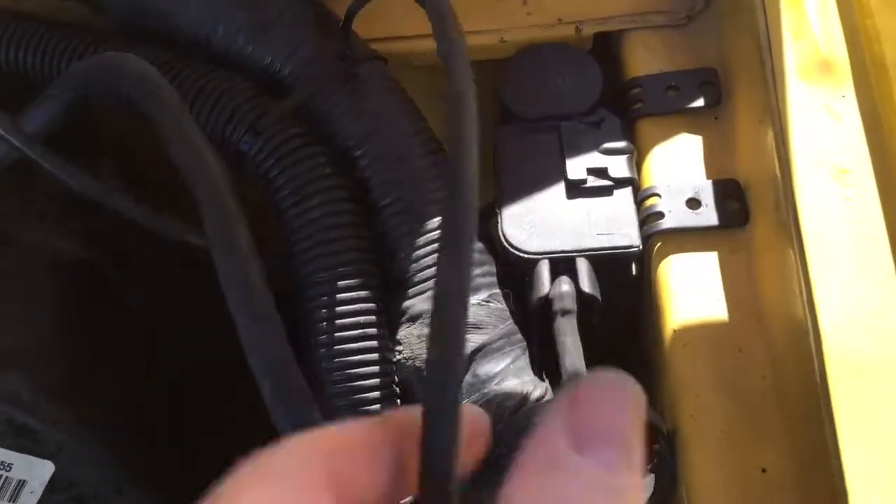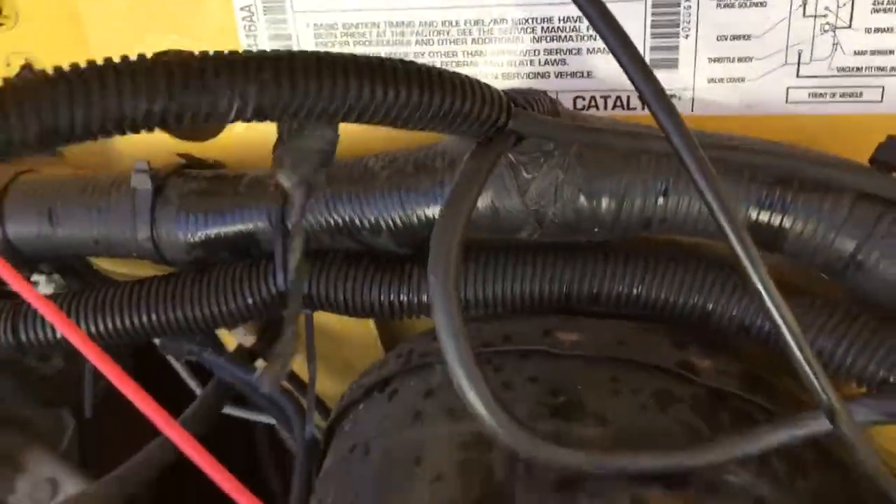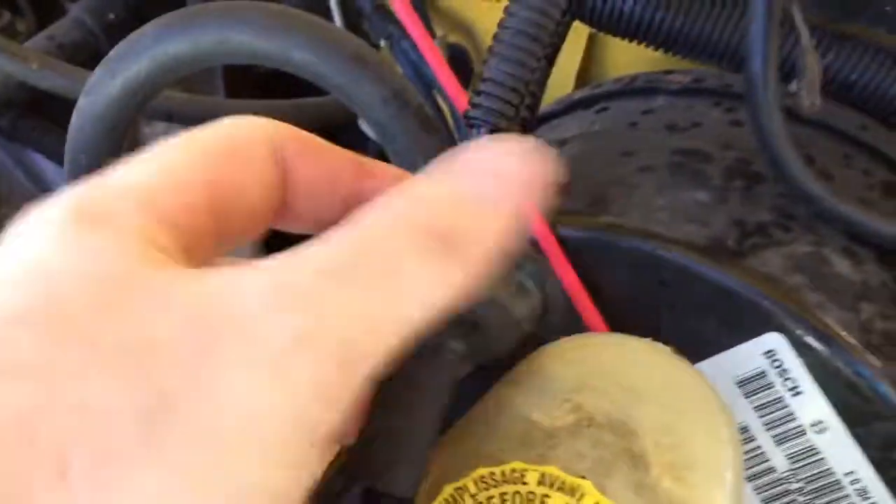Here's my new hose. I got it run around — I ran it through the harness to go up there. It's going through the grommet going on up. There's the plug. I got plenty of hose, got extra hose for sure. I can pull some back if I need to.